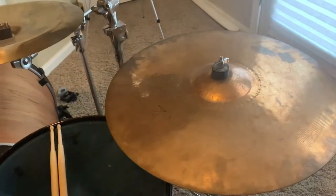I even put duct tape on the bottom of my ride because it's extremely thick and rings way too much for my taste. I almost forgot — I have a Zillbell! This is a 10-inch Zillbell. It's fantastic. I love effects cymbals like splashes and bells. This will last you a long time, and the 10-inch has a powerful ride.